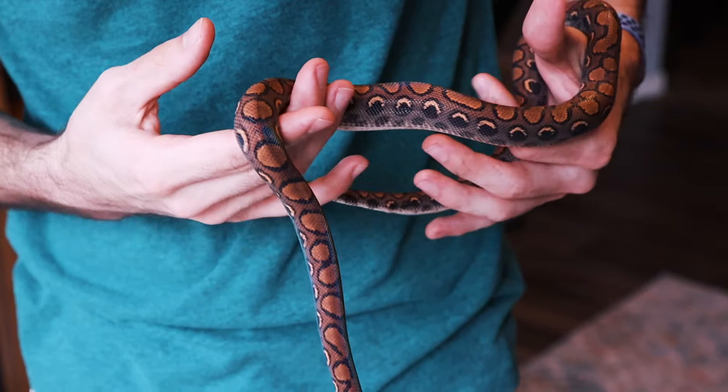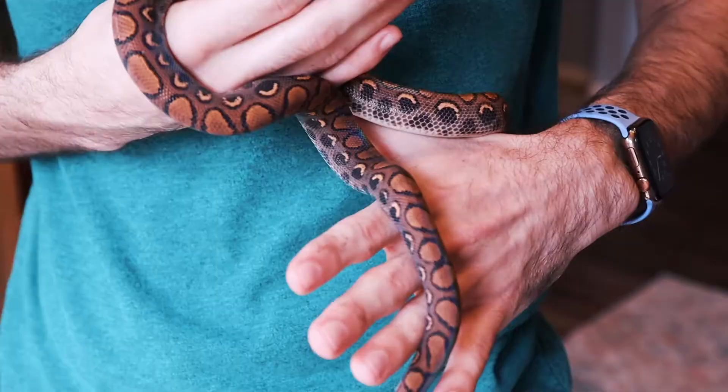I increased her food size recently, and my gosh, she just started blowing up in size. Because for a while there, she didn't seem to be growing too much. So you might be wondering what is like the normal maintenance for this girl.